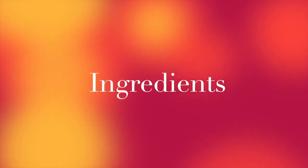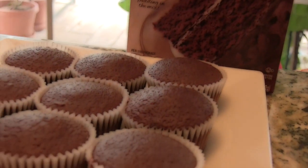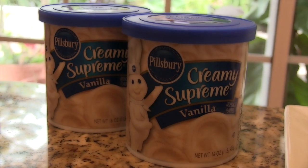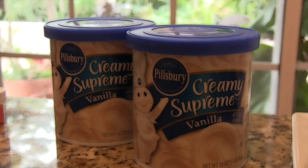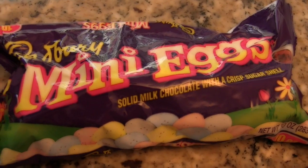So now let's head over to the ingredients. Here are the ingredients that we will be needing: cupcakes of your choice — I made chocolate cupcakes from a mix — vanilla white frosting, yellow food coloring, and mini chocolate eggs.